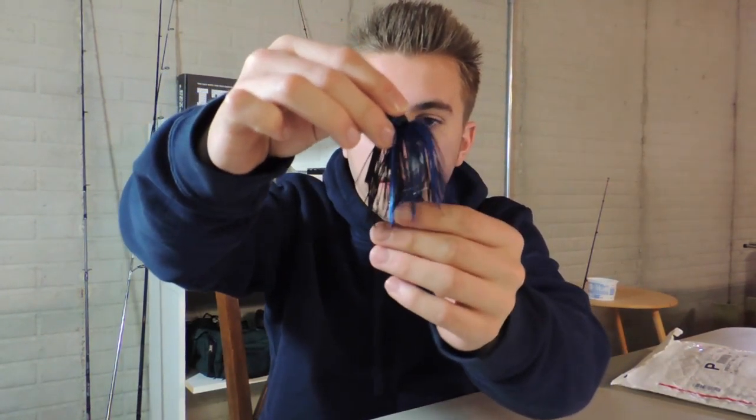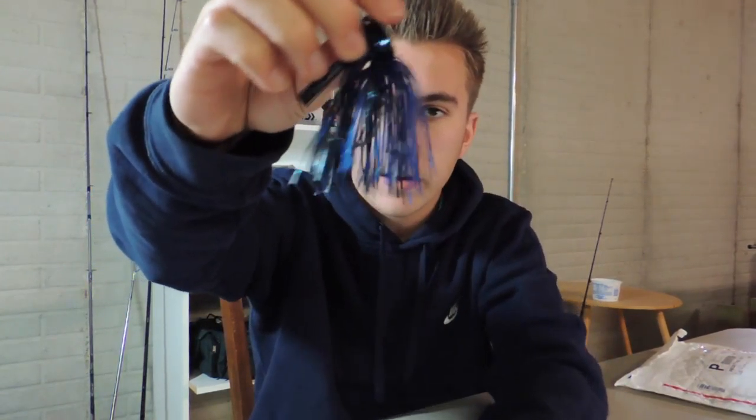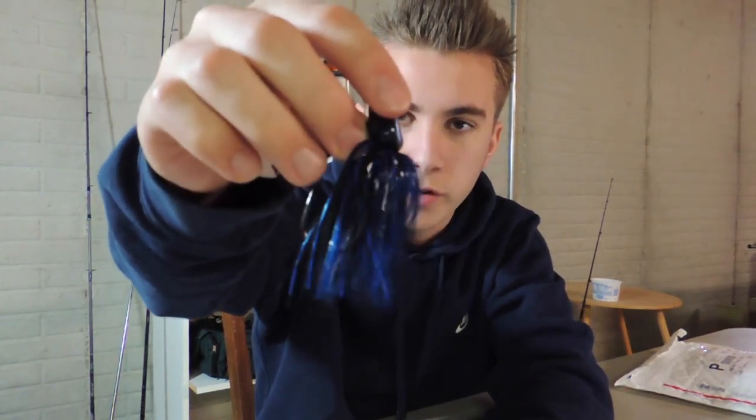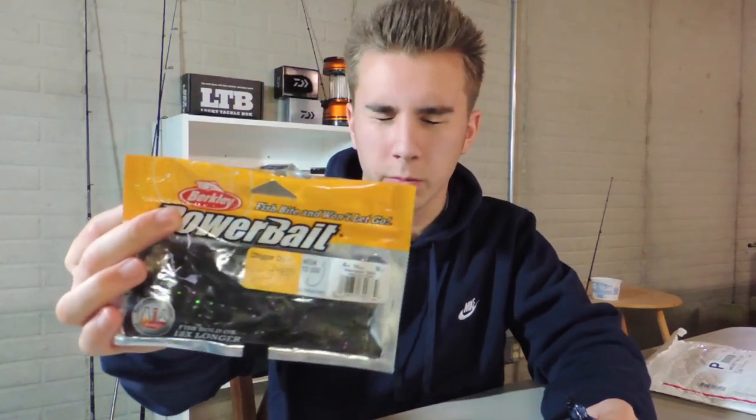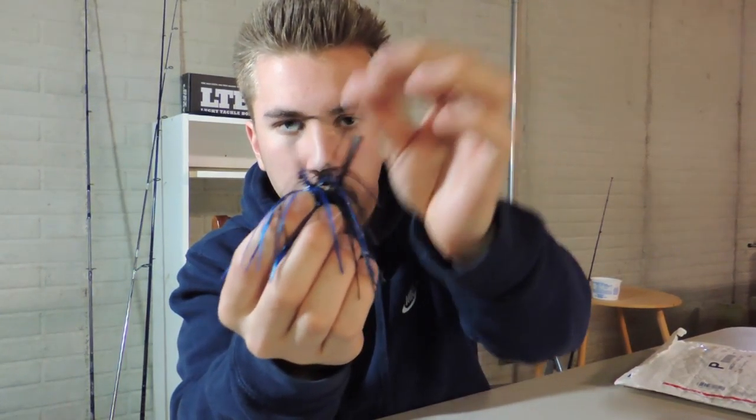The trailer I would use for this jig specifically is also made by Riot Baits — it's called the R-Craw in Blue Steel, the exact same color as the jig. I don't have any of those right now, so until I get some, I'd recommend the Black and Blue Trigger Craw by Berkley Power Baits. Texas rig that right up there and the weed guard will keep it weedless for a very appealing presentation.